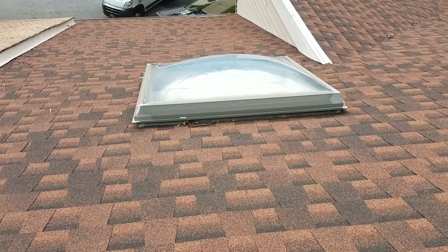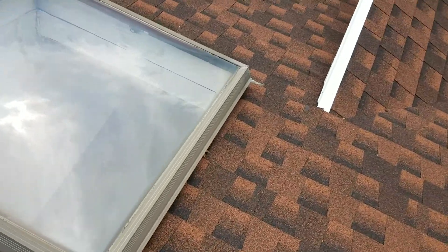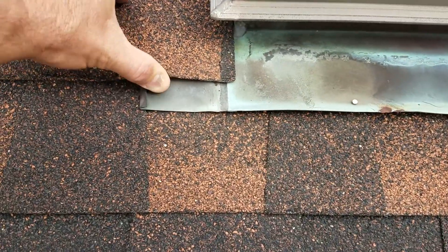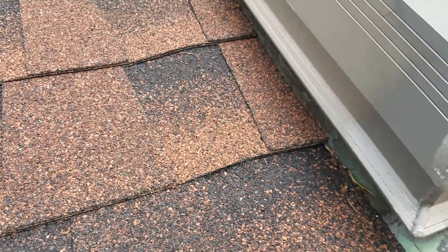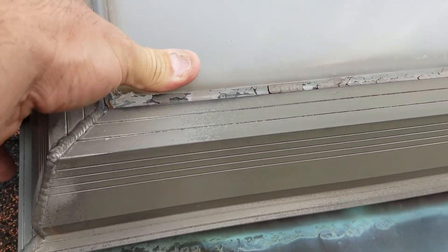I would replace that skylight too — that one's already leaking from the glass. What happens with these is the flashing is actually fine. See, the flashing is good — there's no tar or anything around it. So it's really easy to reuse this flashing. The top is what needs to get replaced because all the urethane comes out of it.